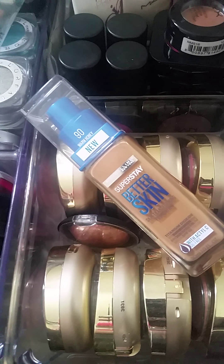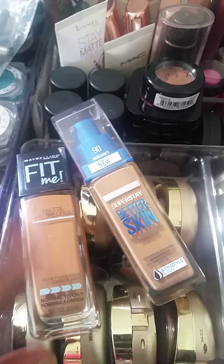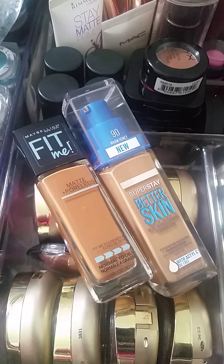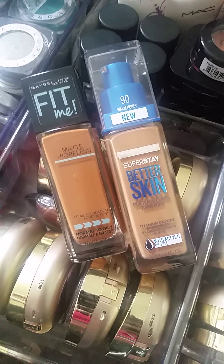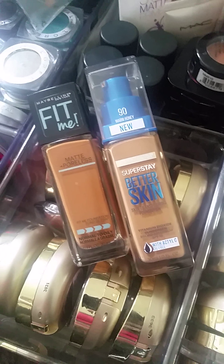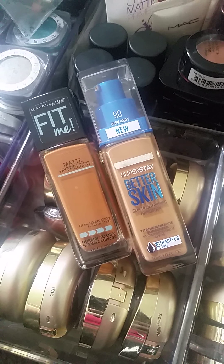I don't like this foundation. It doesn't go on smoothly and as easily as the Fit Me does. It just sits on top of the skin — it doesn't really look like it blends in, not the way other Maybelline foundations do. After about the two-hour mark I started to get a little oily. I blotted and it was fine, then it started to look better the longer I wore it. But around the five-hour mark it started to break apart and I had to take it off.